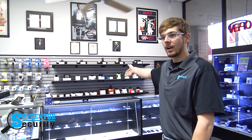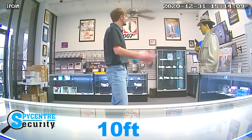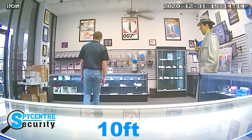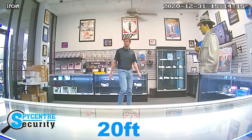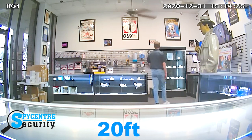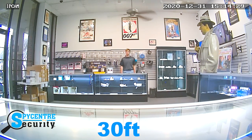Here we are in our Plano storefront. I've got the camera set up on that counter over there. Let's switch to that footage now. This is a video demonstration at 10 feet. This is a video demonstration at 20 feet. This is a video demonstration at 30 feet. Let's go back to the studio.